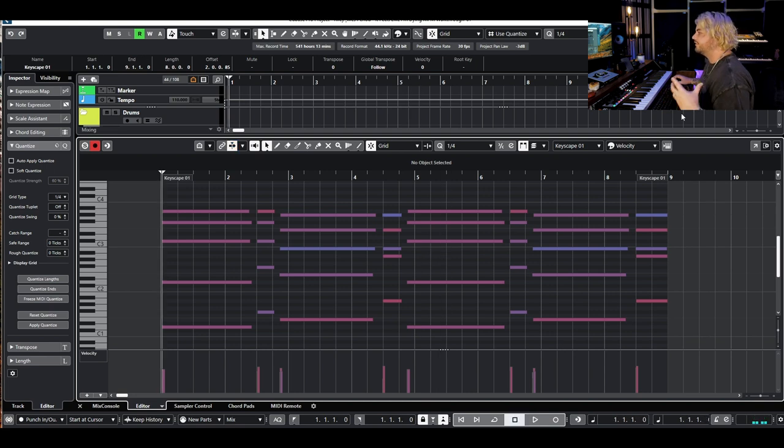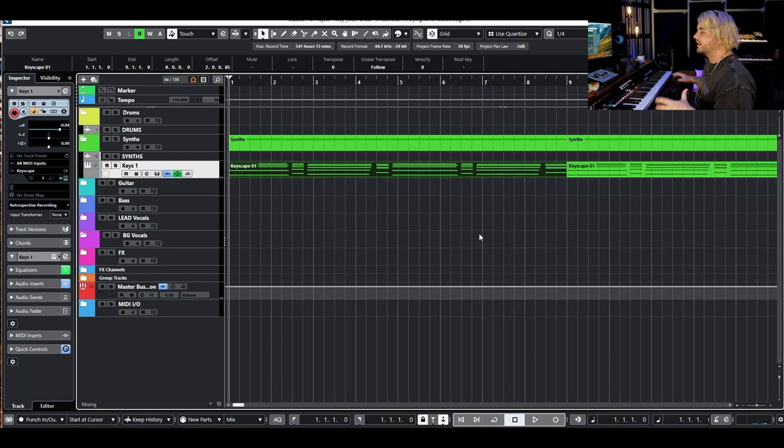I know that with Riley, he likes to have simpler chord progressions and melody so he can do more with that top line. I like that sound as the initial basis for what we're going to do with the keys, but I think we need to layer it to give it more of that modern feeling. I'm going to add in some layers and show you how I'm picking sounds and layering those up.